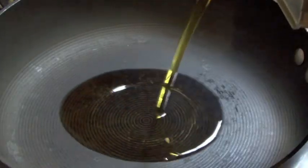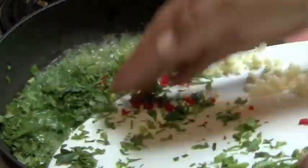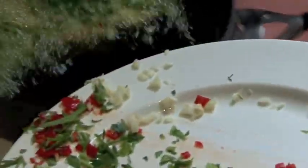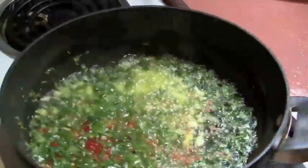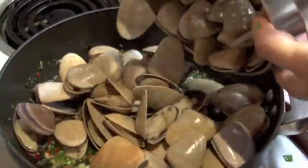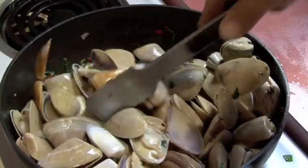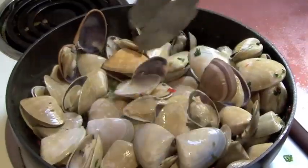Lots of olive oil — in we go. Releasing those smells, they're fantastic. Give it a good stir so that's about getting those sauces through all the pippies.